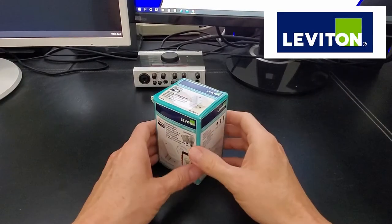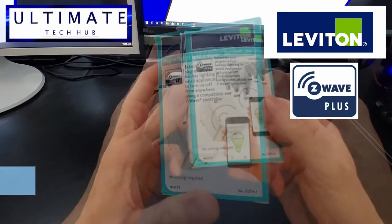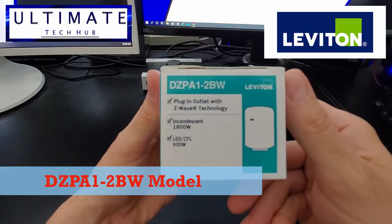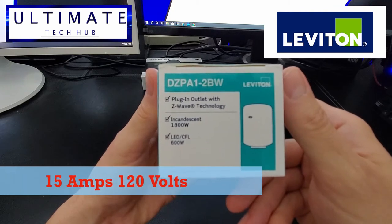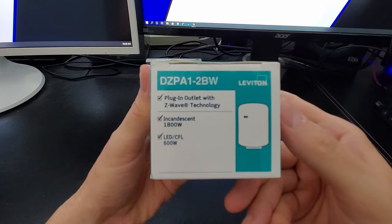This is the Leviton plug-in outlet with Z-Wave technology, the DZPA1-2BW. It provides 15 amps and 120 volts of AC power. This particular model is priced at $37.